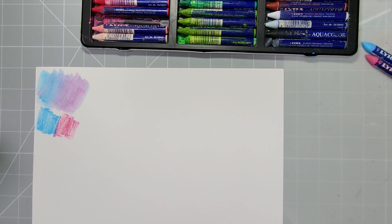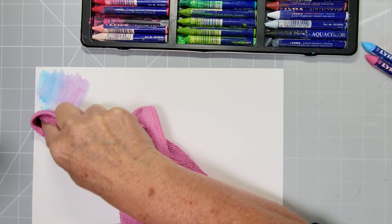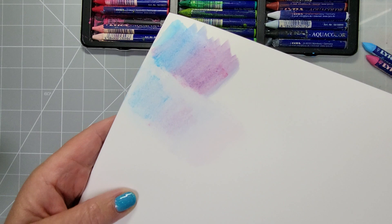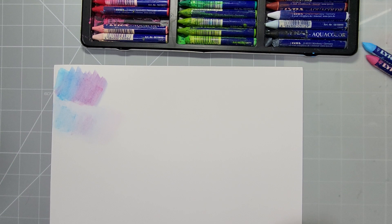Another way is to take a damp cloth — I've got my fiber cloth here — and just smudge it together. This gives you a much paler look because you're lifting some of the color with the cloth. So you can see there you've got two completely different looks already, and it's still drying so it still has time to bleed.